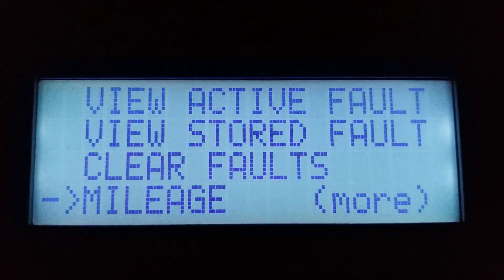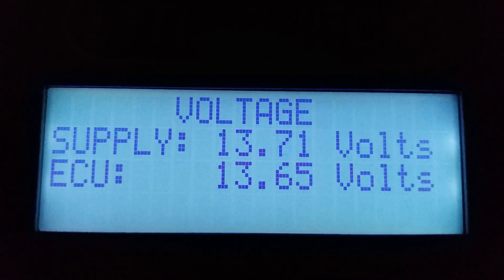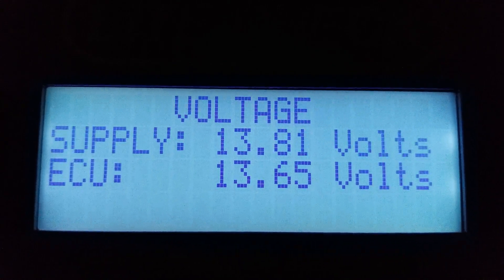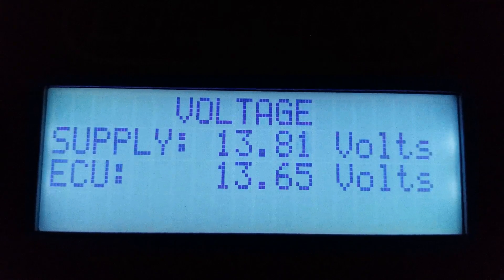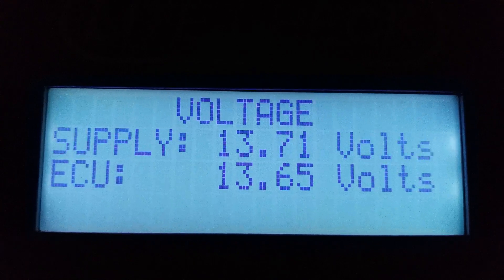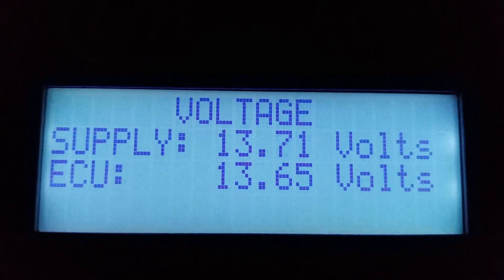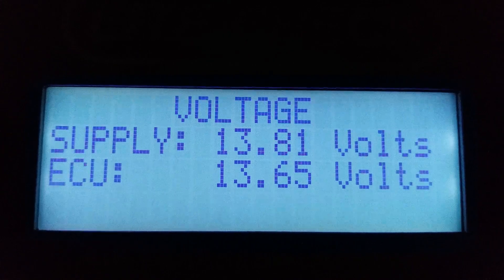Pressing down from Mileage will give you the second page of options. ECU voltage shows you the voltage at the ECU. It's important to check how much of a voltage drop there is — an excessive drop of one volt or more across the trailer can indicate corrosion, bad connections, or a drain from equipment powered by the auxiliary line. This is very important when towing more than one trailer, because voltage drops accumulate across all the trailers.